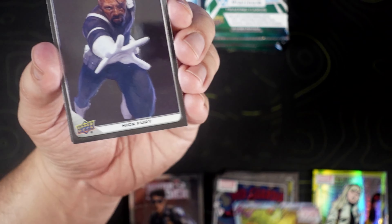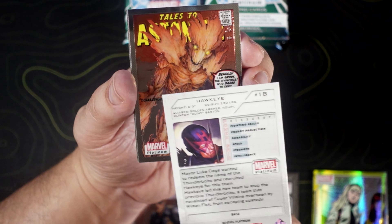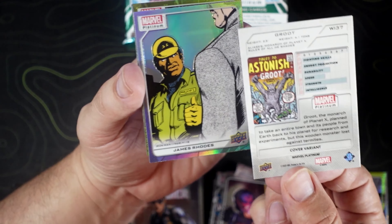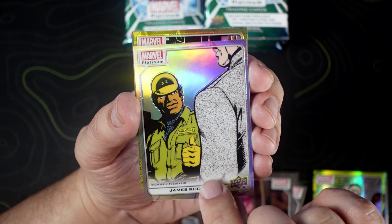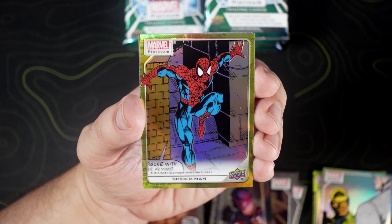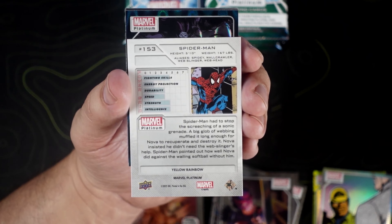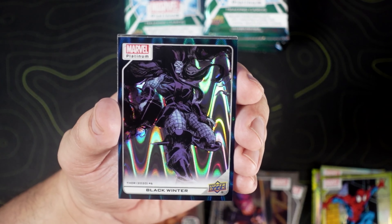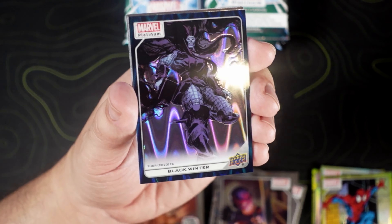Pack two: Green Goblin, Nick Fury, Hawkeye on the base, Tales of Astonishment Groot cover variant. We got a James Rhodes rainbow. We got a Spidey — a yellow rainbow. Beautiful Spidey hit right there. We got a Black Winter — I would call this lava if I had to assume from Topps. It is a Teal Wave, numbered to 799.